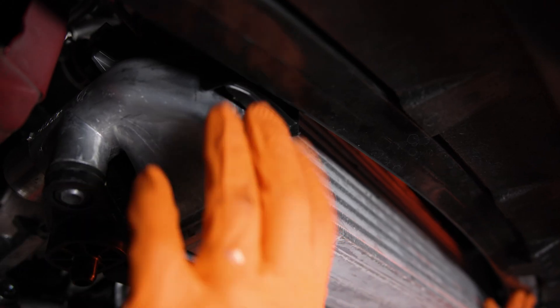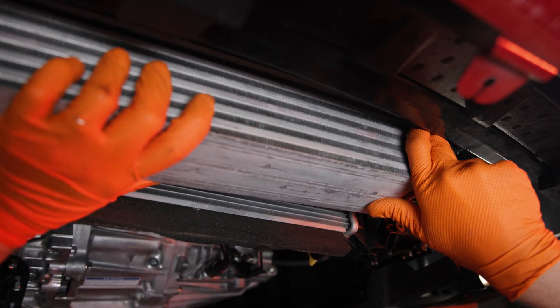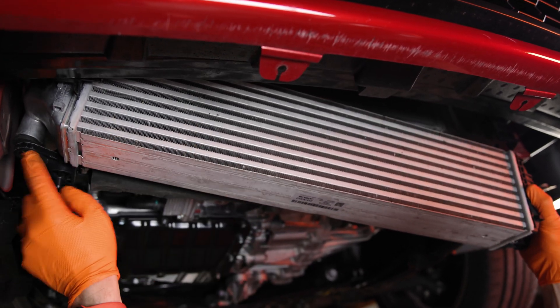On the front corners of the intercooler, push up on the intercooler air guards and push them off to the side. With these out of the way, you can maneuver the intercooler to lower the right side while pushing up on the left to release the intercooler from its mount.